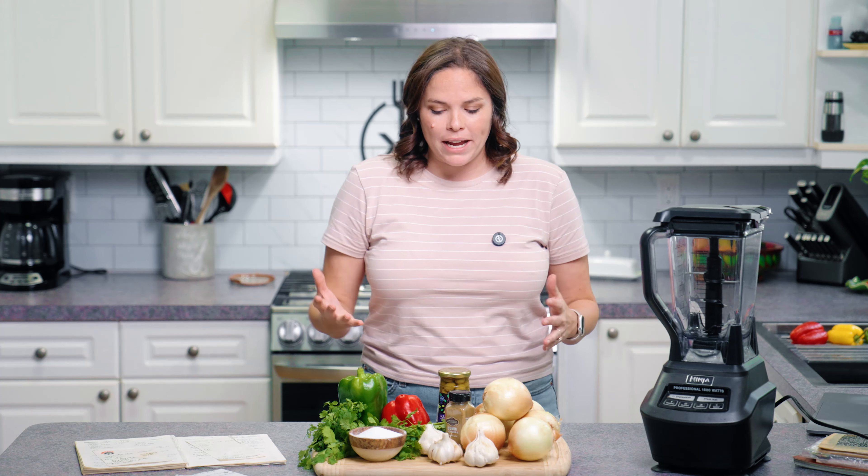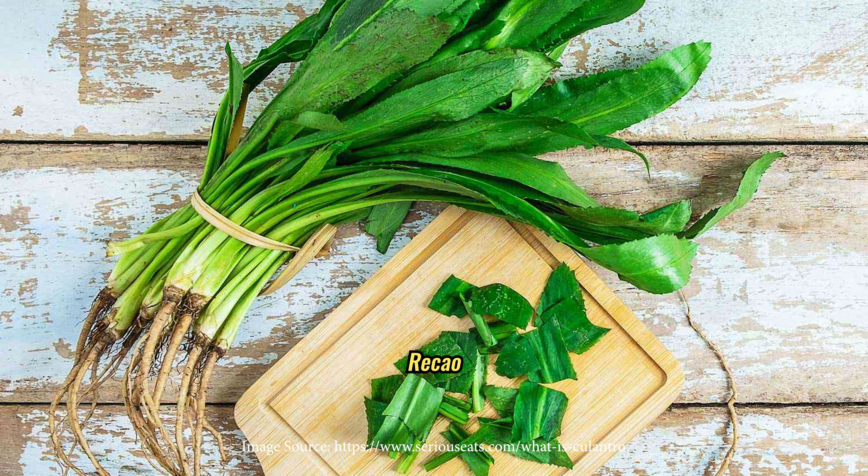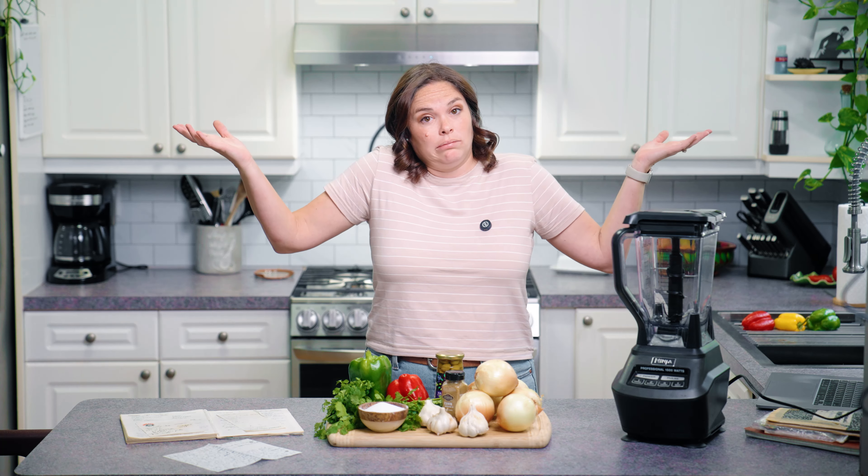If we were in Puerto Rico making sofrito, we would also add aji dulce — sweet peppers — and recao, the leaves of culantro. Now, for the Puerto Ricans out there who are about to roast me for the way I've made my sofrito — sofrito can be made millions of ways, and it all depends on what your family likes. So don't be afraid if you see a sofrito recipe that doesn't look like this one. It's probably still amazing.